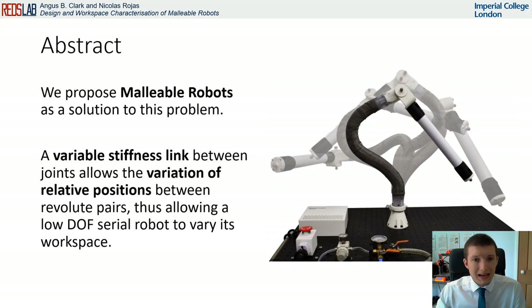We propose malleable robots as a solution to this problem. Malleable robots are defined as reduced DOF serial arms of changeable geometry, whereby the integration of a variable stiffness continuously bending link between joints allows the relative positioning of revolute pairs to vary, producing a variable robot topology.